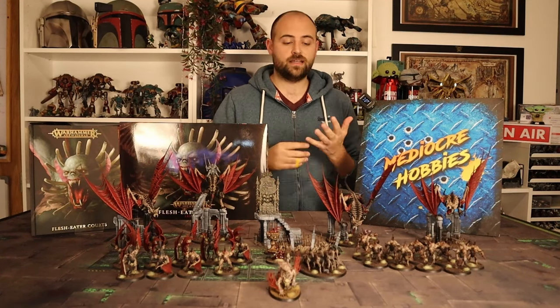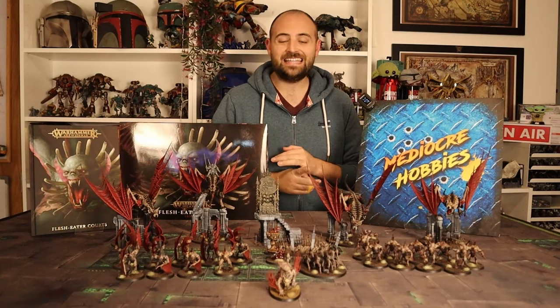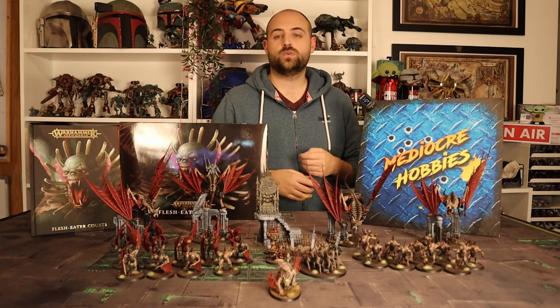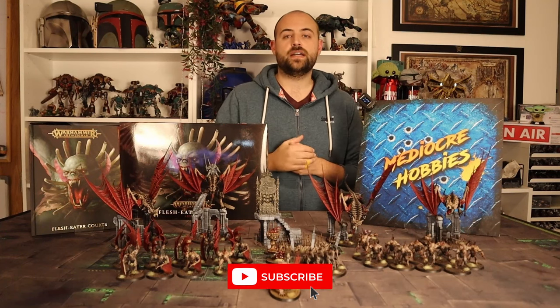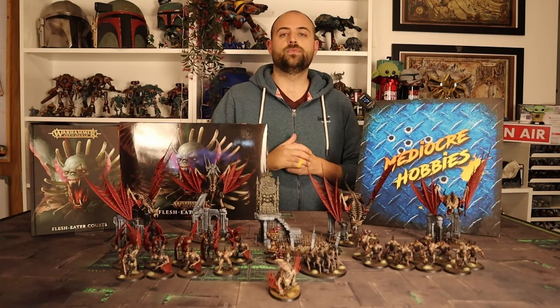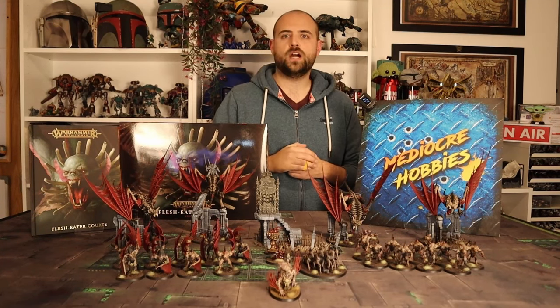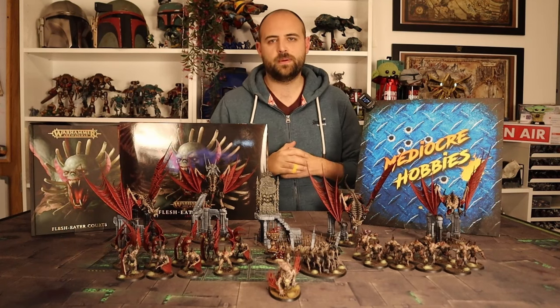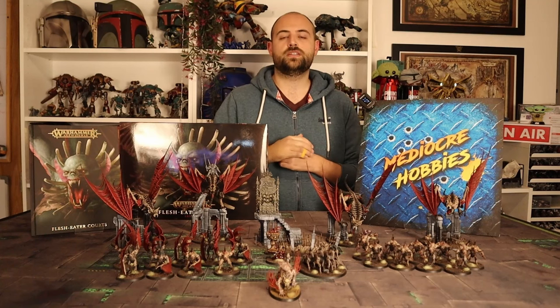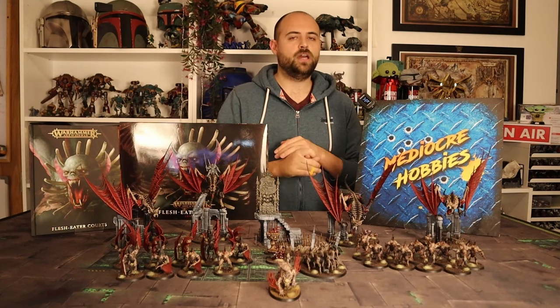I'm going to be tackling the Morbek Knight in this particular video — in my opinion the coolest new units. I do plan on doing videos for the new Varghulf and the new Crypt Guard later in the week, so if you're interested in those make sure you stick around.